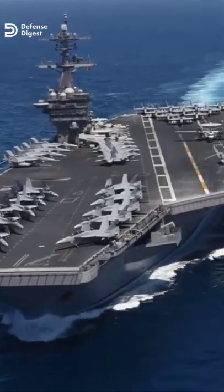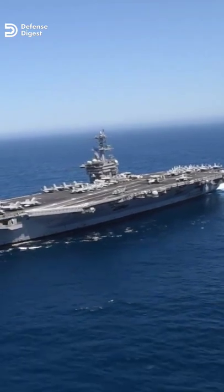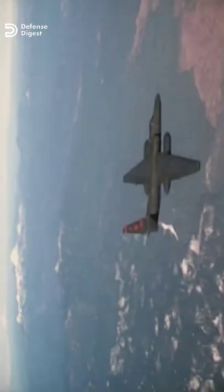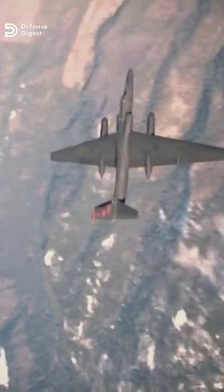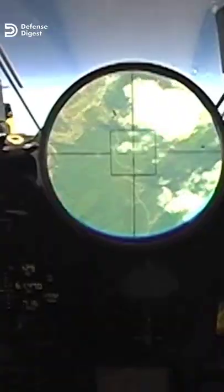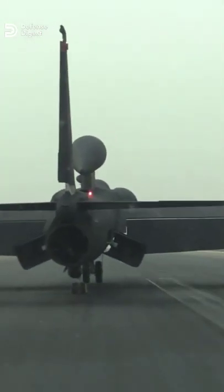Aircraft carriers are floating pieces of American sovereignty, armed to the teeth and answerable only to the President. If a U-2 could be launched and recovered from an aircraft carrier, U-2s could reach most of the globe without having to negotiate the political complexities of housing spy planes on foreign soil. For this reason, several U-2s were modified for carrier operations.